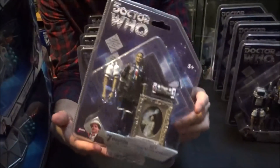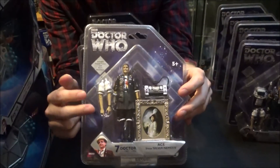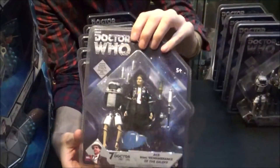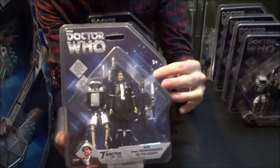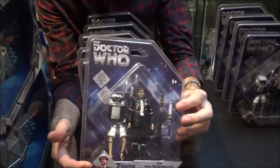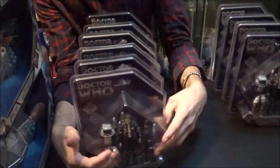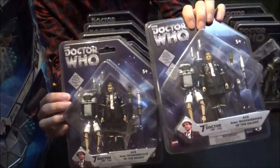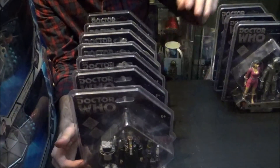Then we have Ace from Silver Nemesis. I'm going to buy two more of those — one mint in packaging and two opened — because you can have a variant of Ace with a jacket on or without a jacket, showing her white-sleeved arm. And this one is Ace from Remembrance of the Daleks — I need to buy this one two more times as well, one to keep mint and two to open. You can swap the arms and the jacket to make it more varied. So there'll be four Aces in the collection, which doesn't bother me because Ace is cool.